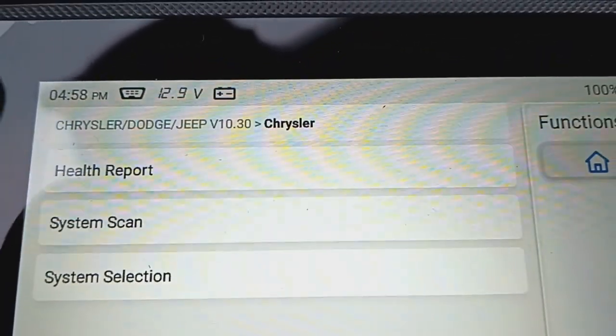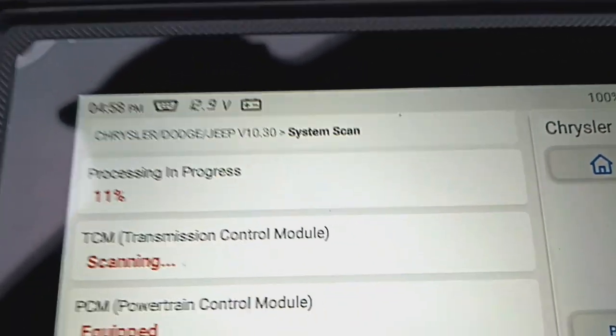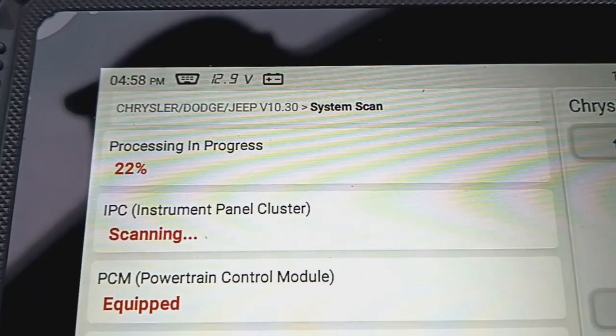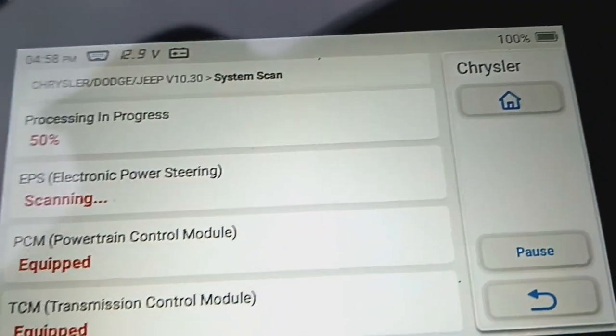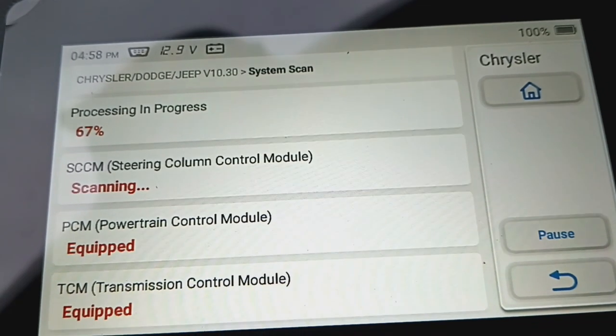Let's scan the system. It's really this simple. Like I say, I had all kinds of codes because I just owned this car a week or so and I'm fixing everything up. It's got 90,000 miles on it and it runs like a champ.